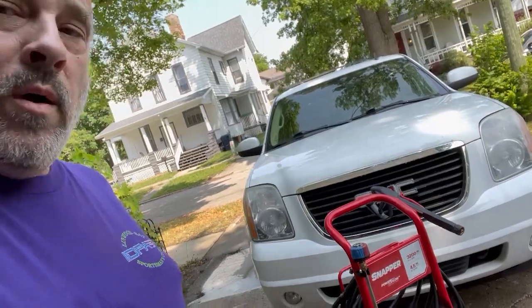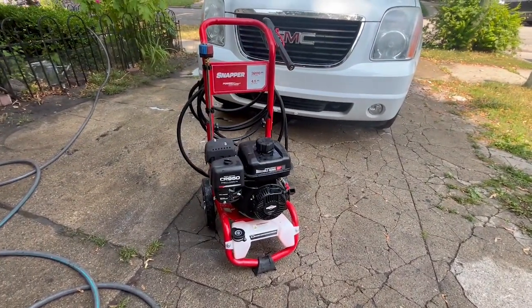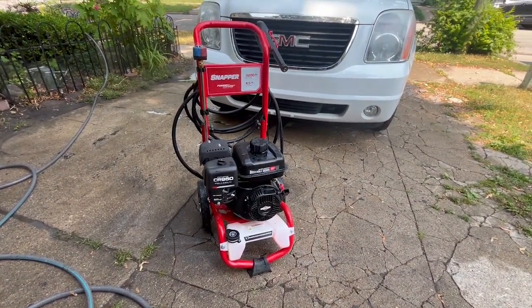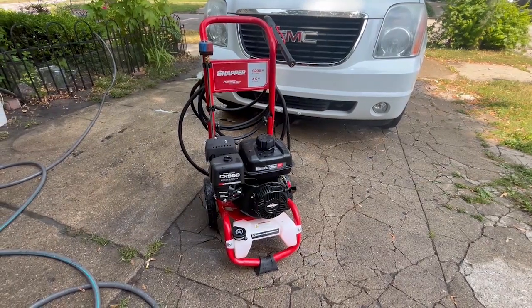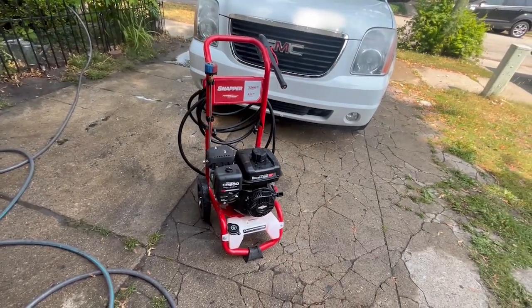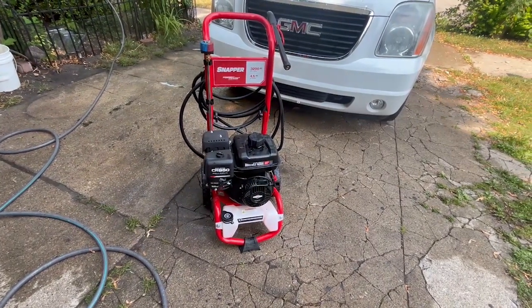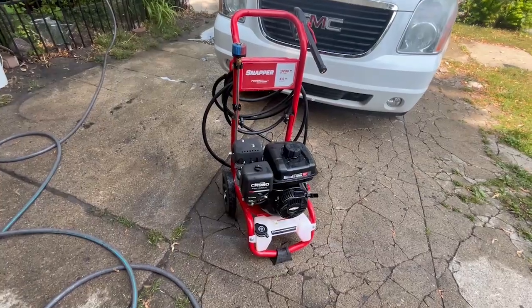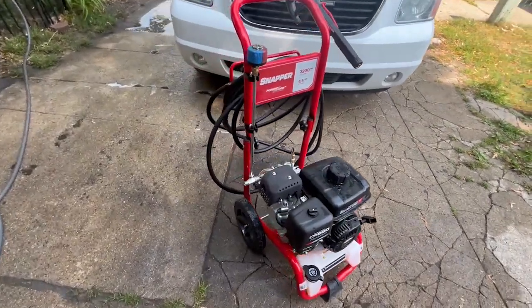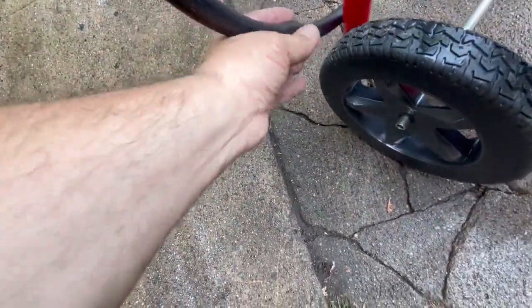Let me get a little closer and show you the problem I do have with it. The Snapper 3200, 4.5 GPM at 150 and 2.1 GPM at 3200, works really, really well. The engine runs fantastic, everything works really good — but the hose for the gun is junk. I used it one time and it's already got a bulge in it. You can see right there the bulge — one time.